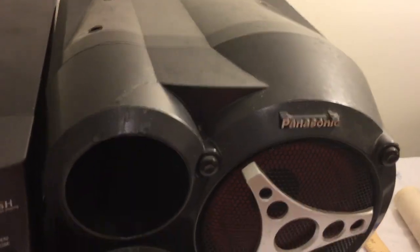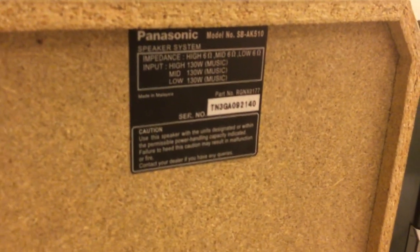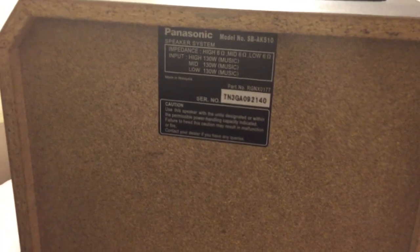But all in all it looks great, sounds great. There's a serial number for this guy, just so you know you're getting the same one.